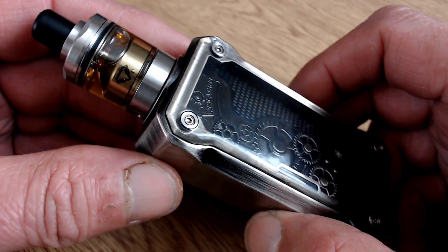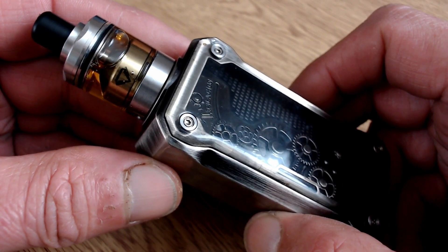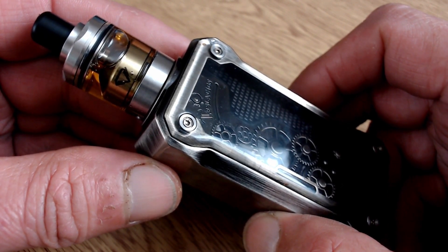And there we are — all coiled, wicked and juiced. That's the Damvape Diamond MTL RTA. Let's go back up top and have a quick talk. So yeah, that was the close-up for the Diamond MTL RTA.